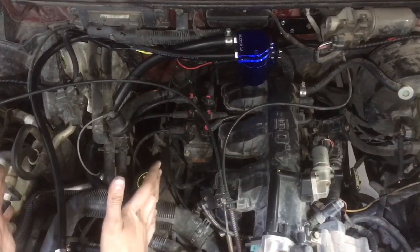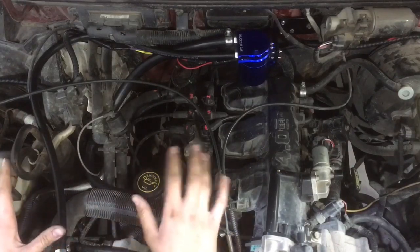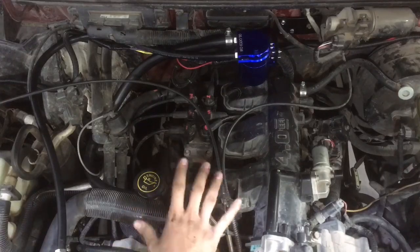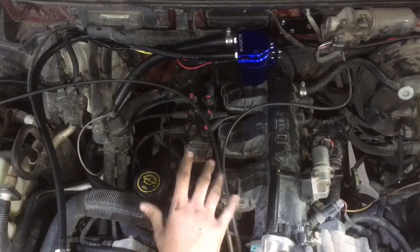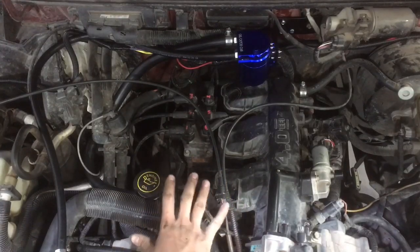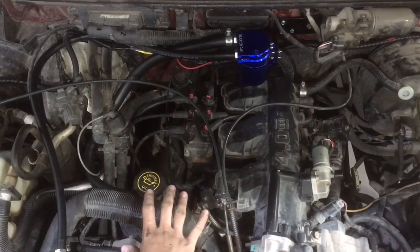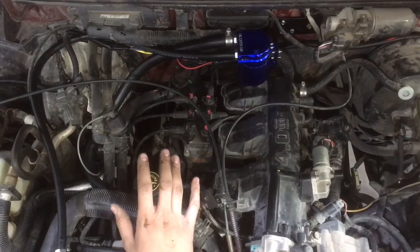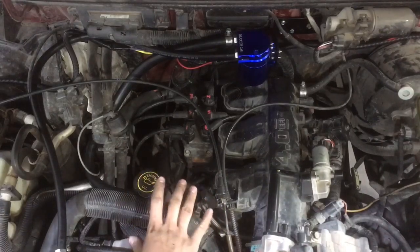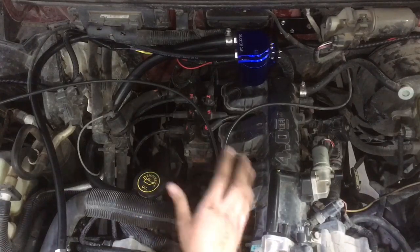That is the basics of an oil catch can on the 4-liter overhead valve motor. Being that it is a large cubic inch motor for a V6, especially of its era, it has a lot of excessive blow-by just as a naturally aspirated motor — more so than I've seen in a lot of others. I've had a couple of different 4-liter OHV motors and they're terrible with blow-by. Especially as you get into higher mileage — my old Explorer with 200,000 miles on it was very bad with blow-by. So an oil catch can can be a huge benefit for these motors.